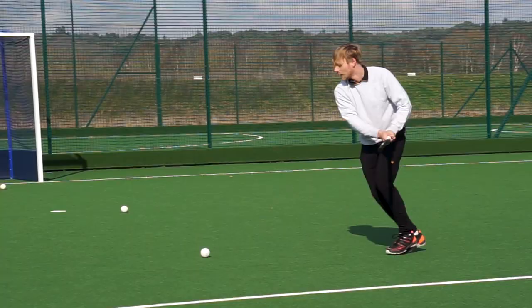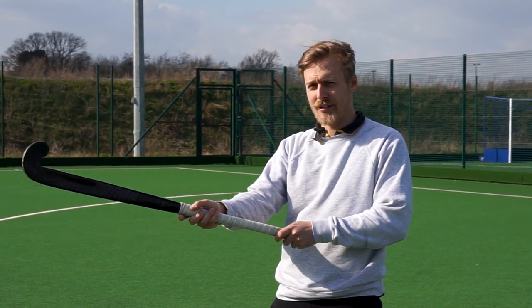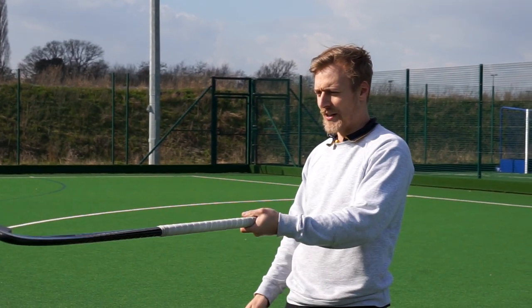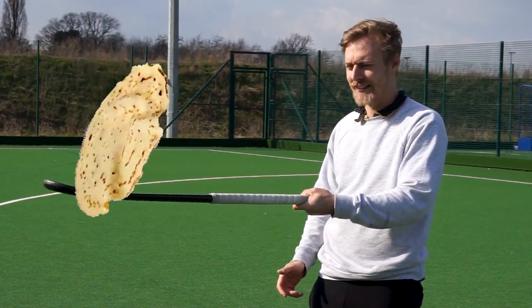Hello everyone, today we're going to be doing a tutorial on reverse stick hitting, sometimes called tomahawk hitting, where you hit the hockey ball on this edge of your hockey stick. Point one is your grip — you don't have a conventional hockey grip with this hit. You turn it so you have more of a pan handle grip, like you're holding a frying pan cooking your pancakes.